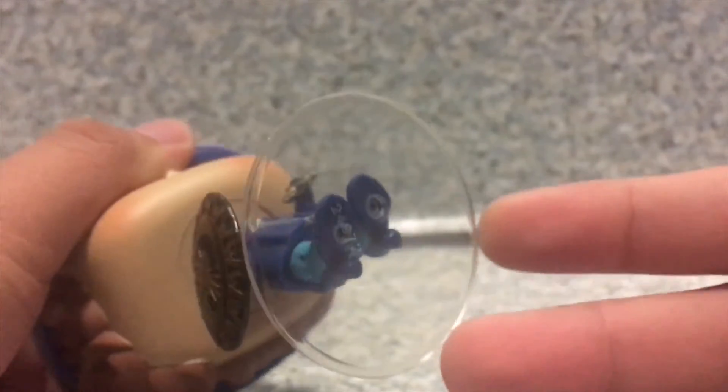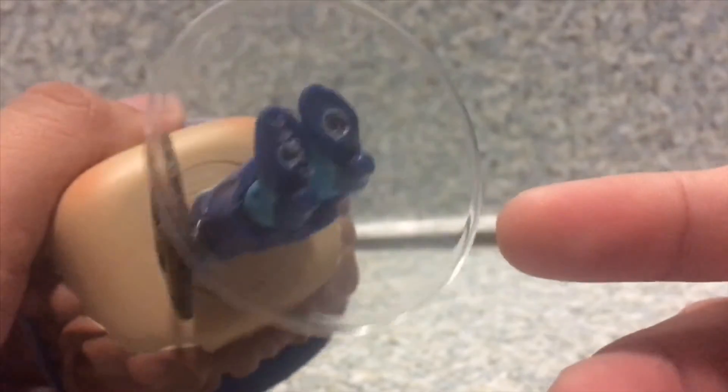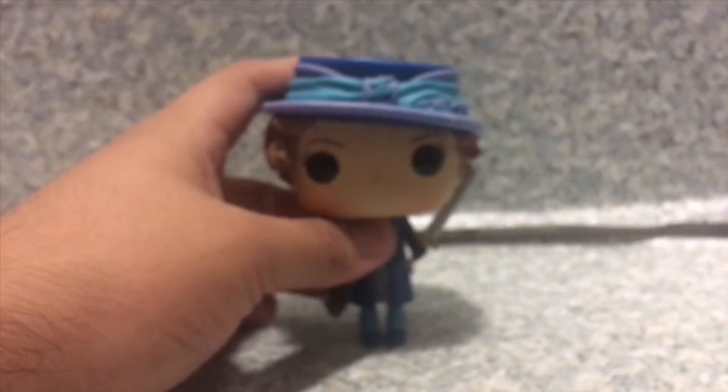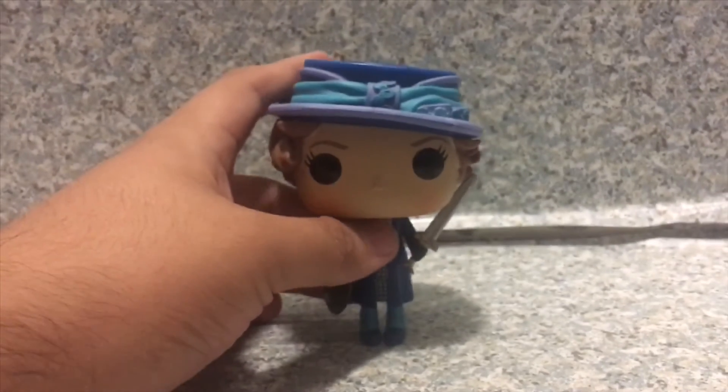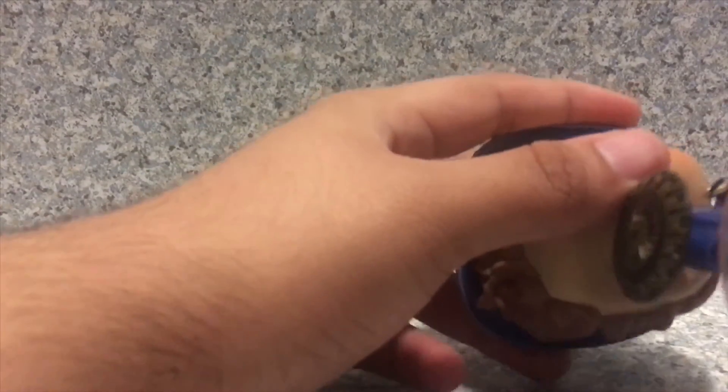And of course, there's some pegs on the bottom. And not sure you could see it, but there's like legal stuff on here. Now, for her stand, she doesn't stand very well. She doesn't stand really well. So that's why she does need a display stand, of course.